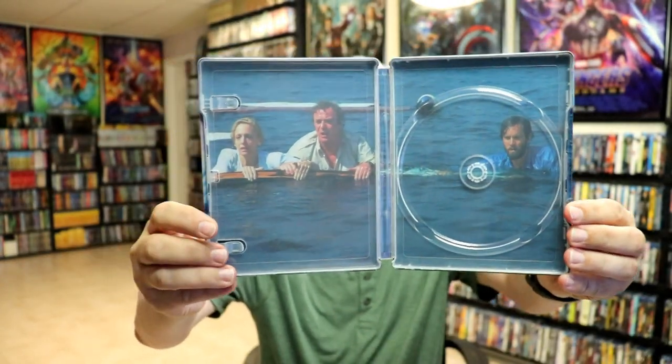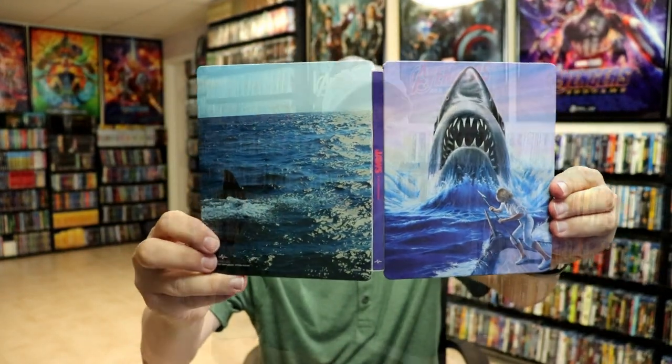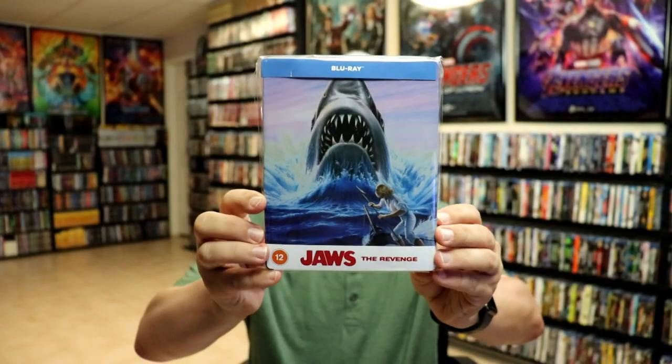Overall it's a really beautiful looking steelbook. I've gone ahead and placed this steelbook inside a protective bag. This bag will help keep the steelbook from getting scuffed up on the shelf against my other steelbooks. I do have an affiliate link down below where I purchase these bags off of Amazon if you're interested in checking that out.